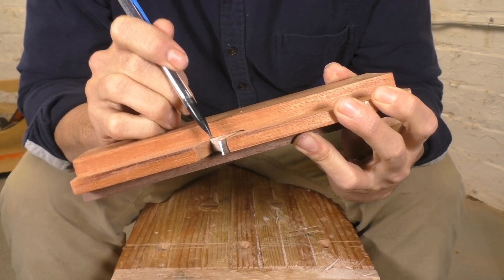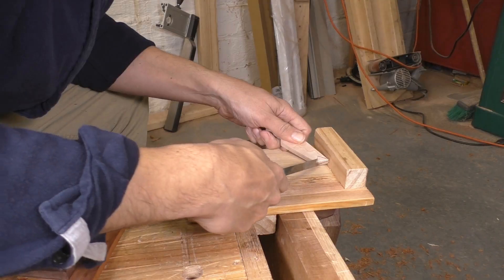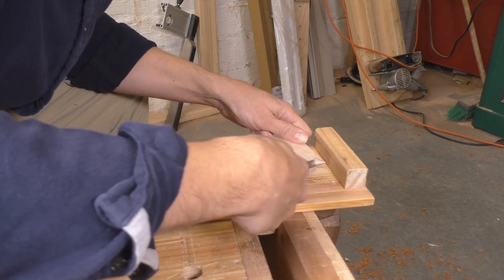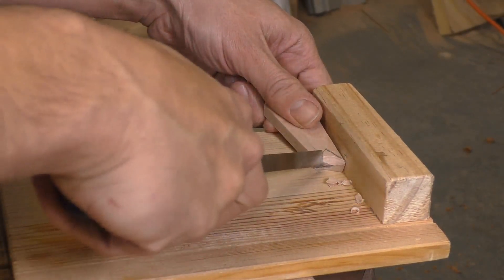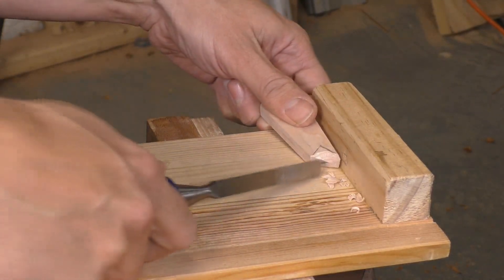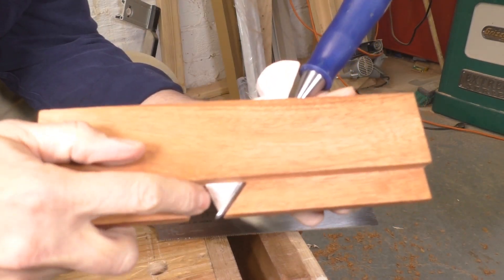I did a test cut off camera, and the plane removes material well enough, but the mouth jams really badly — you can see how the shavings are stuck in there. We need a much better escapement for chip clearance, and I'll draw in a few curves with my pencil and slowly carve them out with a chisel against my bench hook. Most people just use the bench hook for sawing, but it also gives you a safe and controlled stop for chiseling. I made the same cut on the plane body, and now the mouth has a gently curved opening that should let chips just fall right out.